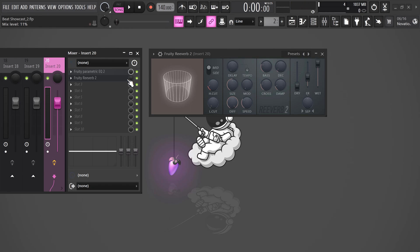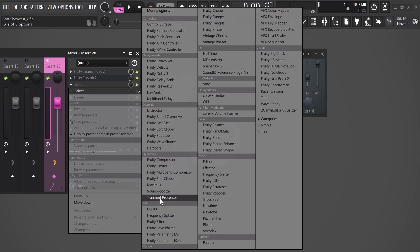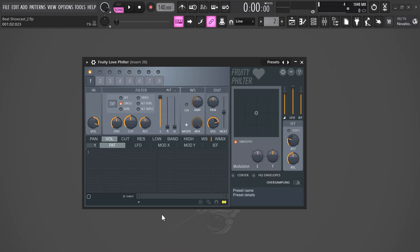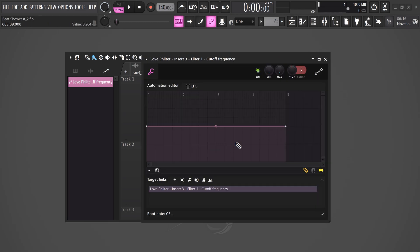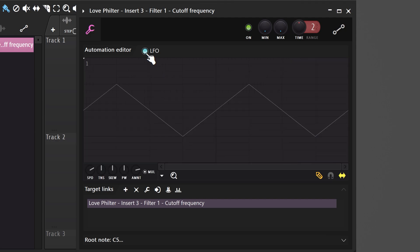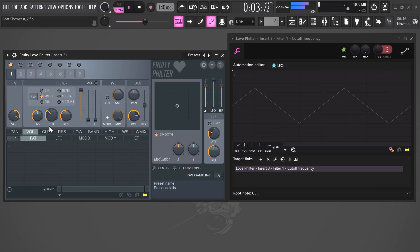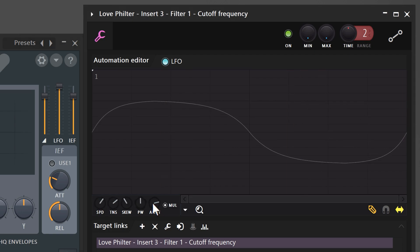The next thing you really need to do is make your melody breathe. To do that, add a Fruity Love Filter to the effects rack. Right-click the cutoff knob and choose create automation clip. Head over to the playlist and double-click the automation clip — this will allow you to create more advanced and detailed automations. By enabling the LFO, you already create an amazing effect. You can actually see the cutoff knob move along with the automation clip. Use the knobs at the bottom to adjust the clip.